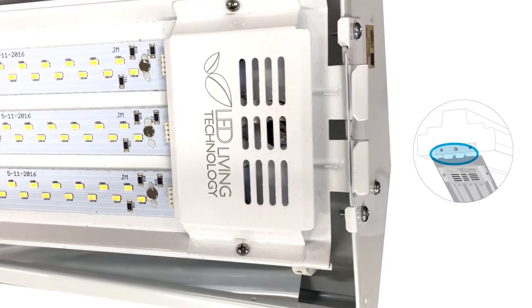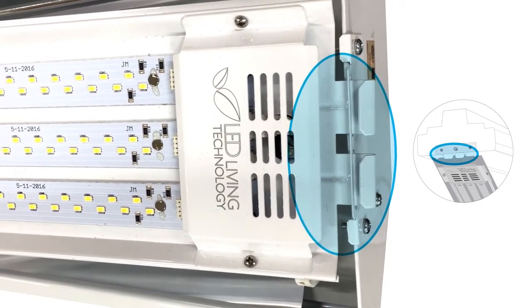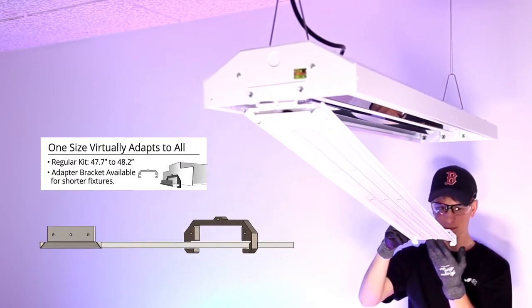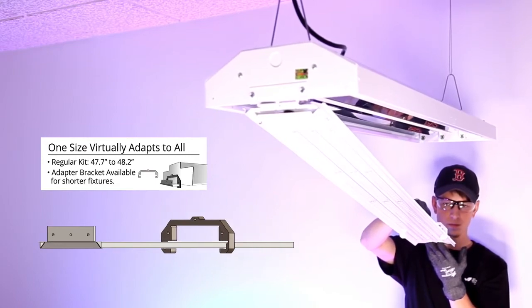Variances in fixture lengths are accounted for in two ways. Mounting hooks, used to install the LED panel, serve the double function of providing an almost universal fit for standard four-foot fixtures. For uncommon fixture lengths shorter than 47.7 inches, an adapter bracket is available for additional flexibility.